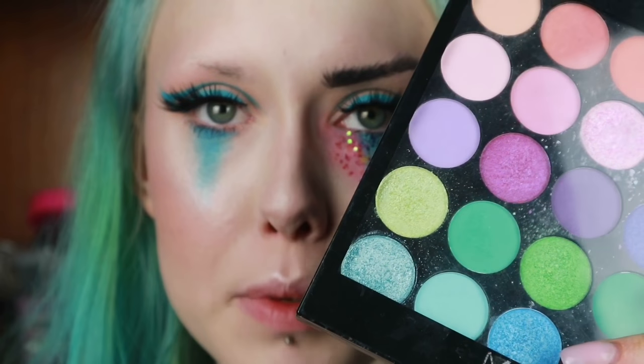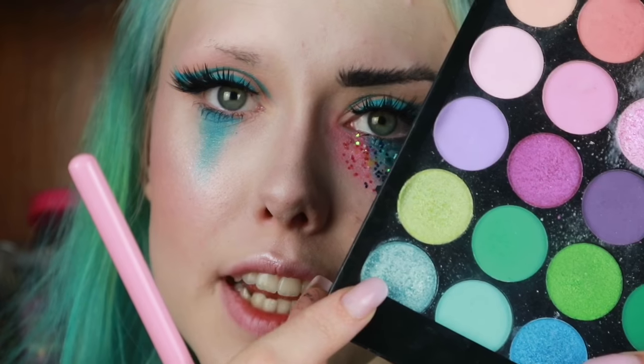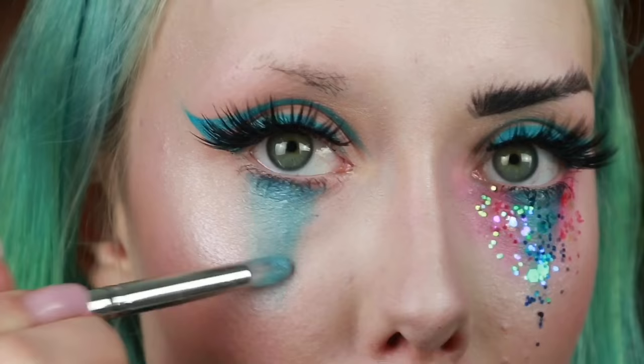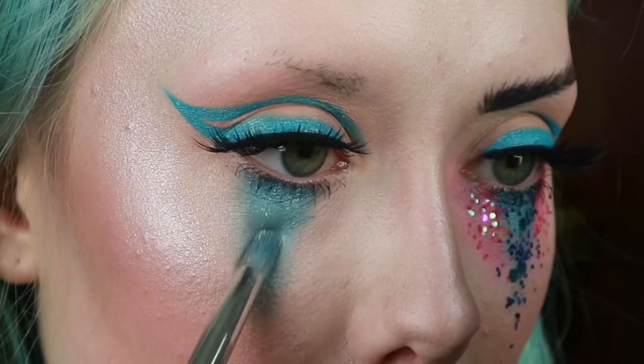Then using the Makeup Academy Tropical Ocean Palette again I'm going to take this light blue metallic shade, taking it on the same brush and I'm going to spray it as well. Then I'm going to take the shade Leo on the same brush again, patting that down the middle.